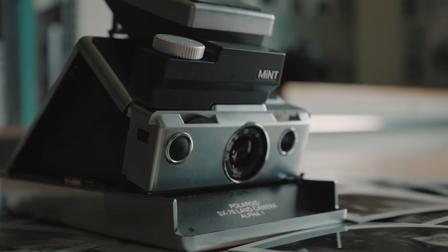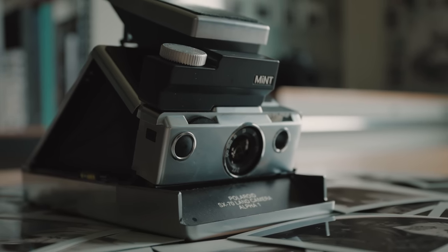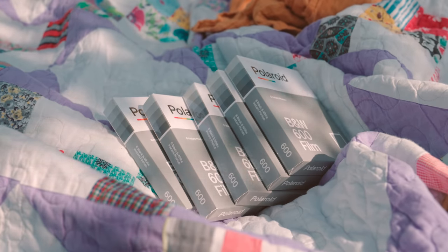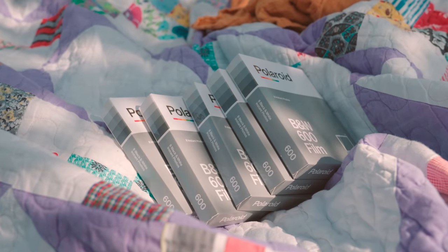This is technically the Mint SLR 670s — it's a modified SX-70 with an attachment on top. It gives you a shutter speed dial, so you have actual shutter speed control, or you can use auto 600 or auto 100. You can use 100 speed or 600 speed when controlling shutter speed manually, but there's also an auto feature. I actually use that most of the time, sticking to the 600 speed film, which lets me shoot in lower light or with faster shutter speeds.